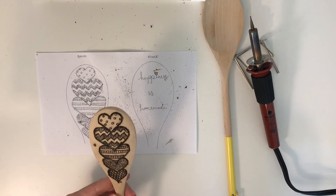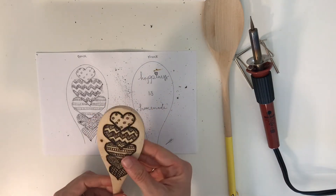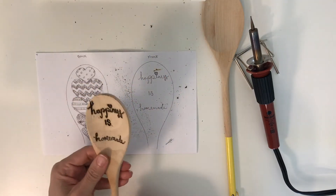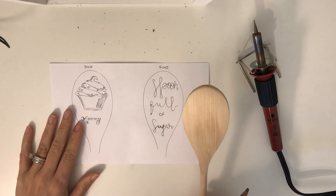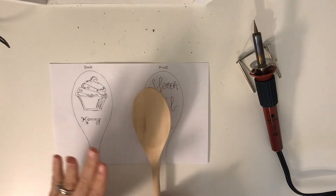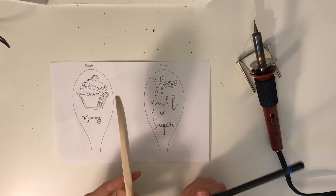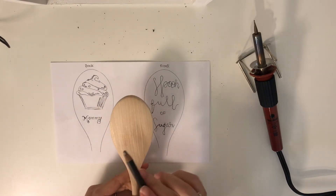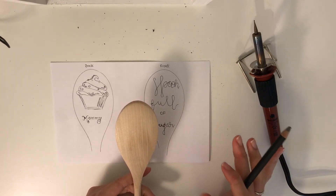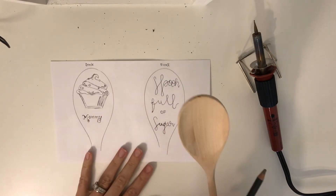Now I'm going to scrub this off in the sink to get all of the dust out, and then I'm going to put some vegetable oil on it and coat it so it's not so dry. For the second spoon, I'm going to draw on one side, engrave it with the wood burner, then draw on the other side and engrave that — just so the wood burner has time to get back up to really hot again. It makes it easier and faster to work with.